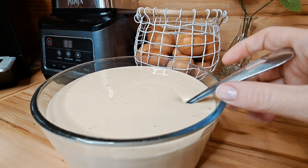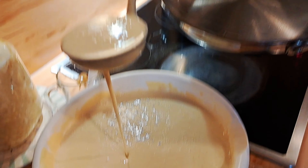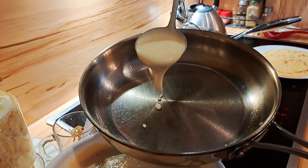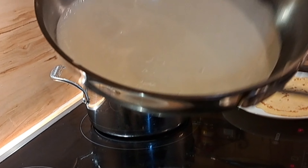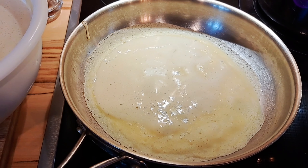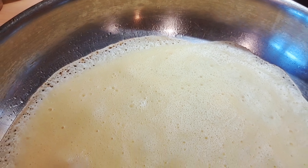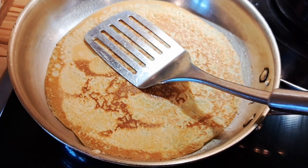If it's too thick — which it is here — just add a little bit more milk and check the consistency again. This looks more like a pancake batter, so I'm adding a little more milk. Blend it up again for another 20 seconds, then check — it's much thinner now, so it's good to go. It literally takes minutes to put together.